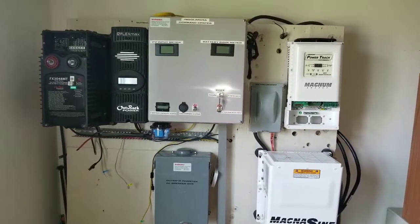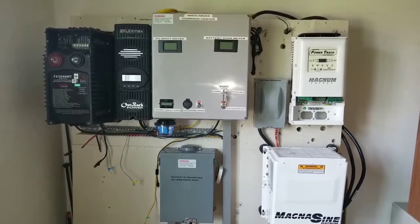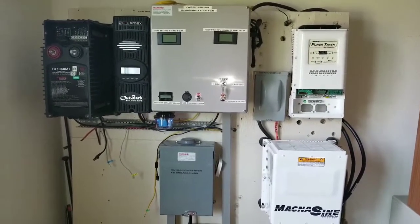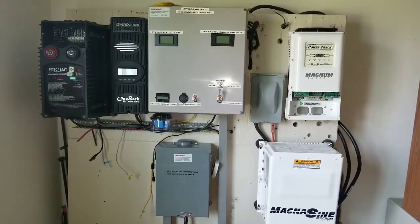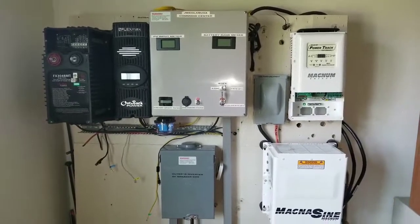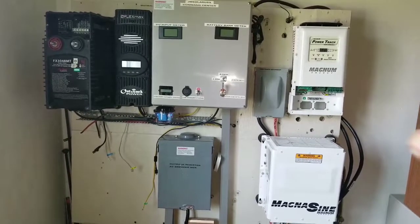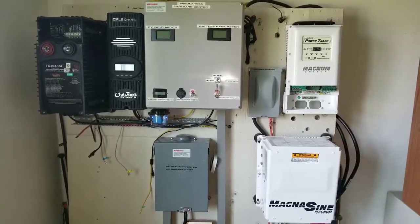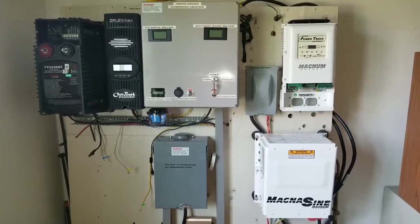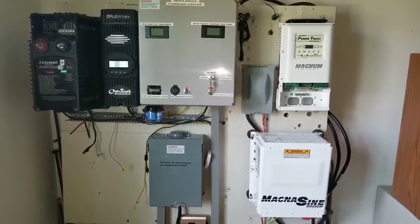I'm going to be installing the MATE 3 down there and controlling the system. I'm going to be connecting the MEARC probably up by the gray box there, or maybe down in between the inverter and the charge controller right there, so I can monitor everything.